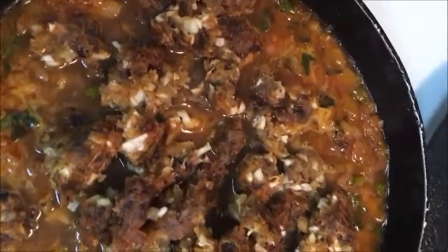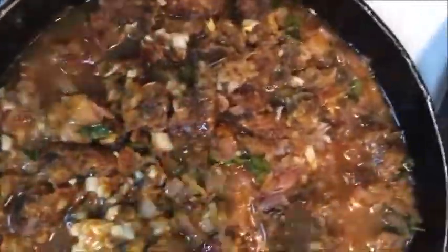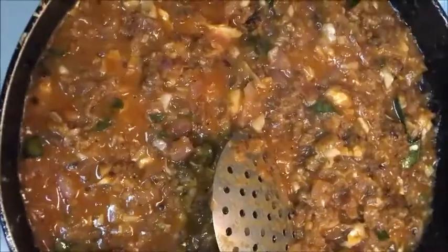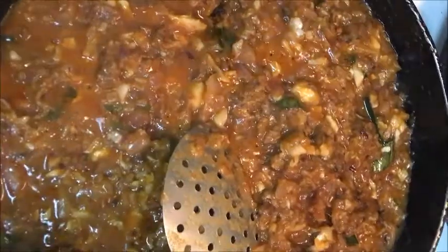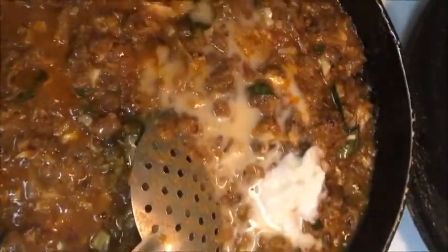Add it in. We will put on the lid. Cook it in the pan for about five minutes — keep it cooking for around 3 minutes in a large pan.